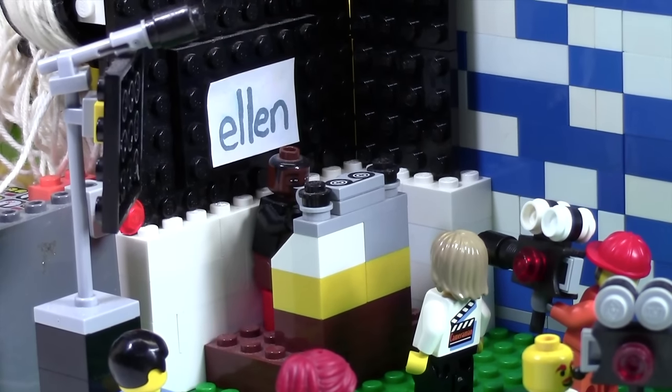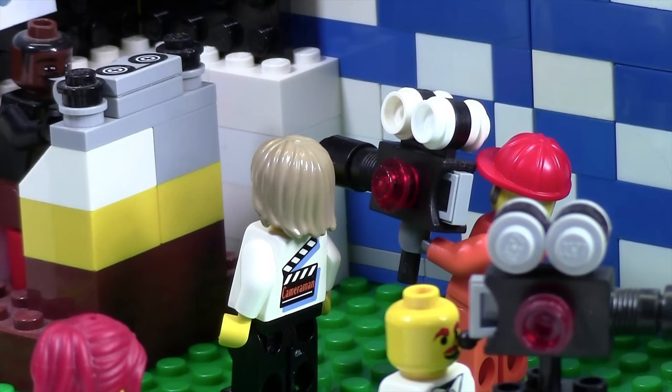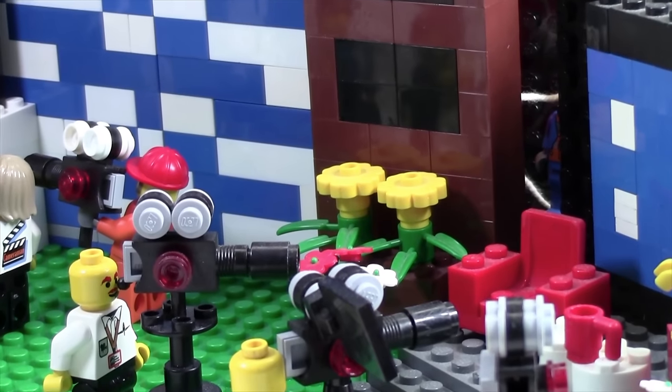Over here beside the blue doors is Tony. Tony used to be Ellen's DJ — I don't think he still is, but I built Tony when he was the DJ, so that's why Tony's still the DJ in the Ellen studio. There's a cameraman on him, because maybe him and Ellen are having a conversation, as well as a producer telling them what to do.